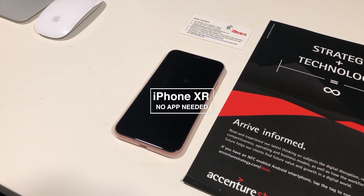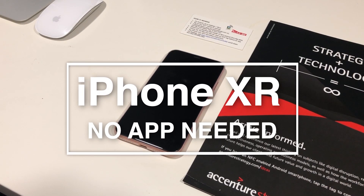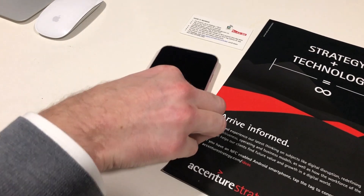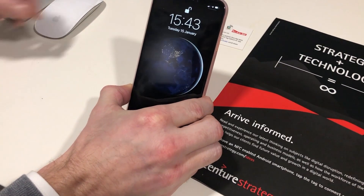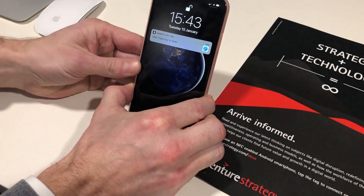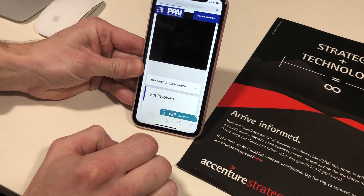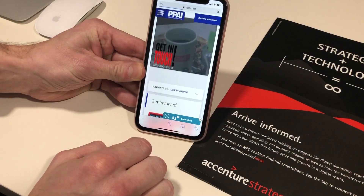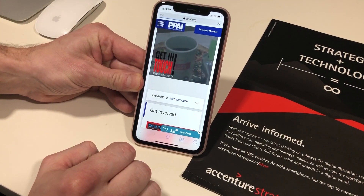Last but not least, we have an Apple iPhone XR, representing the more recent Apple iPhones. With this phone, the NFC reader will engage with the NFC tag without the need of an app. We simply wake the phone up, take the NFC tag, present it — and straight away the website launches. Really quick, really simple, no need for an app, working just like an Android phone.